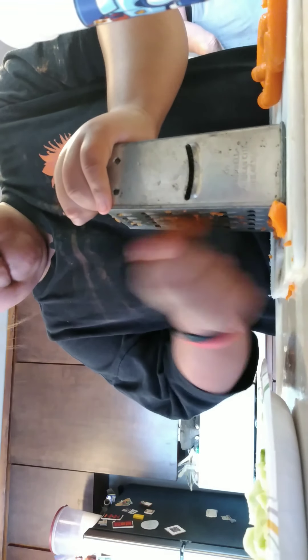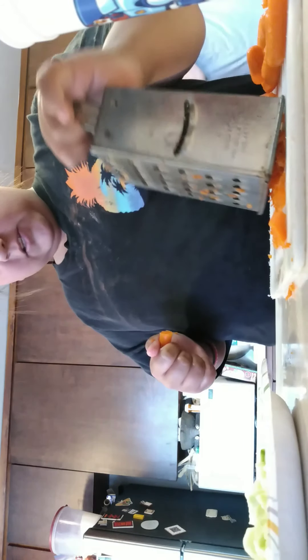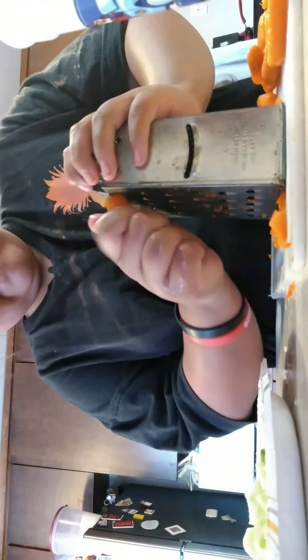Why does everybody cut their hands on this? I never cut my hands once. Yes you did — like one time.